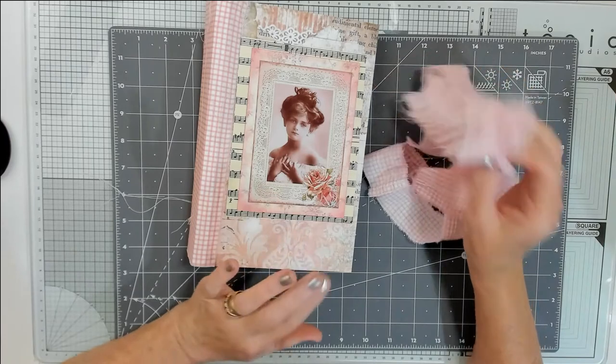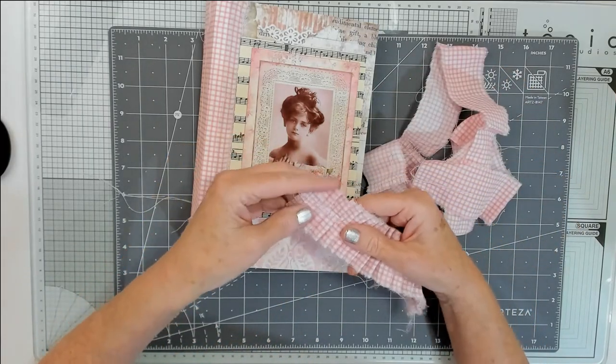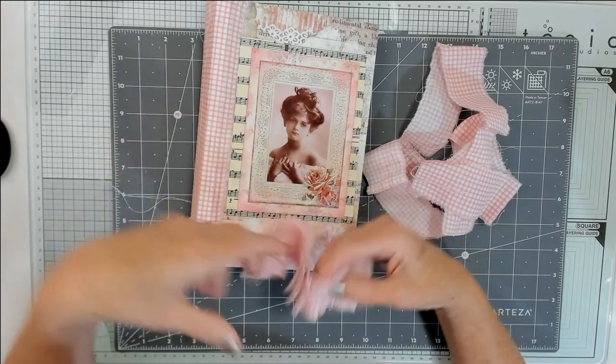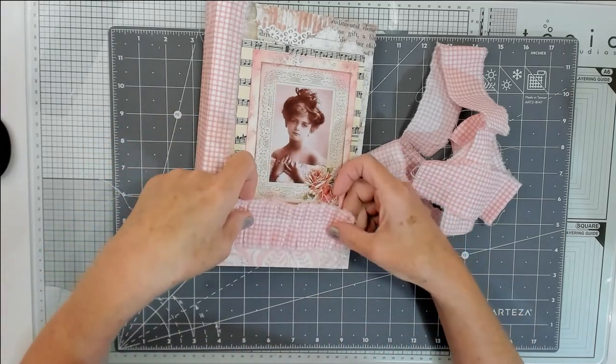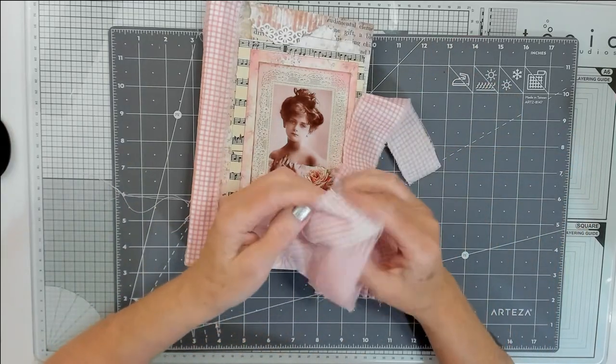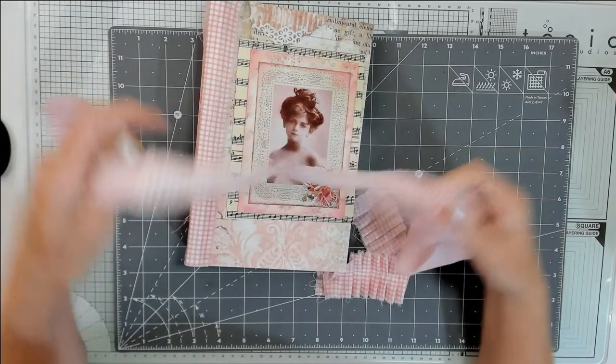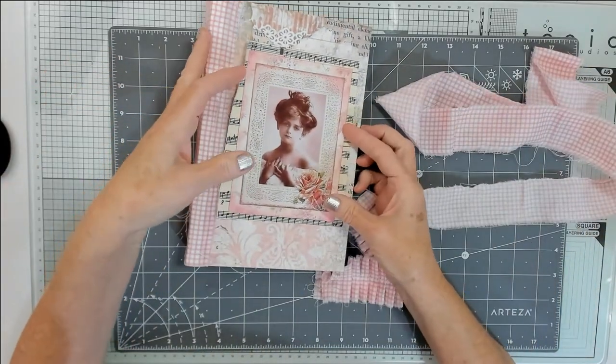The other thing I did was with the same material — I folded up and pleated some of the same material to make a little ruffle to go along the bottom, and I also stitched together two pieces just to make a tie. So that's it basically.